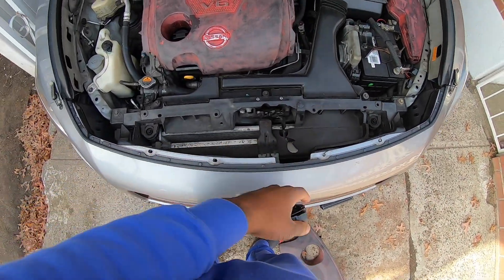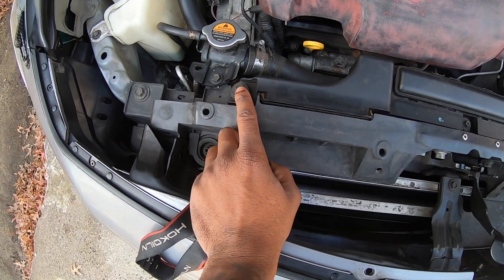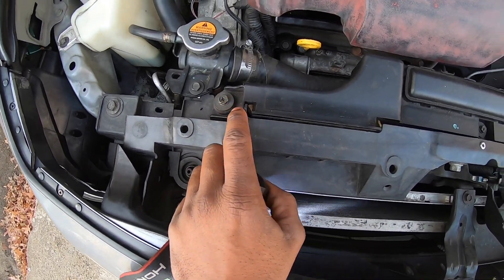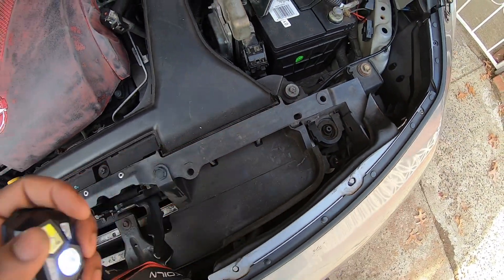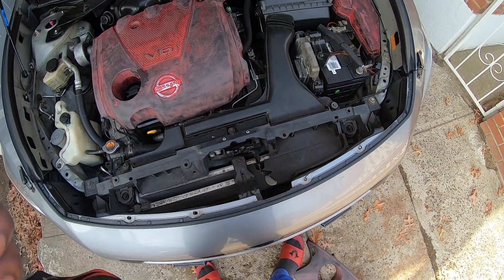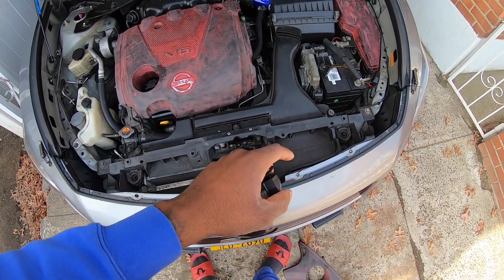After you remove the plastic piece from right here, you take out these 10 millimeter screws — one here, one here, and one there. After you remove them, I'm gonna remove mine so you guys could have better clearance.